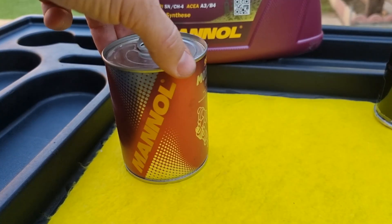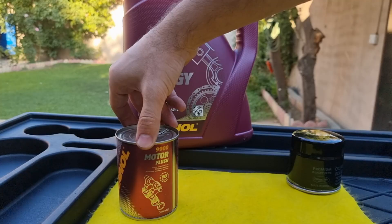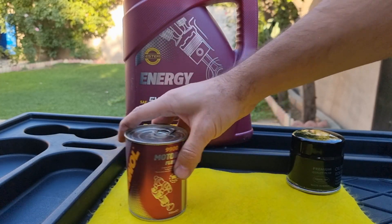Hello, it's Alimik. In today's video, we're gonna be using manual engine oil flush to see if we can clean leftover oil sludge. By the way, the video is not sponsored — I bought the product with my own money.